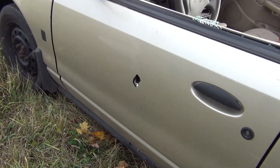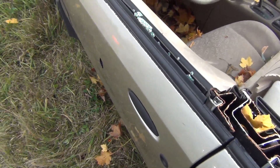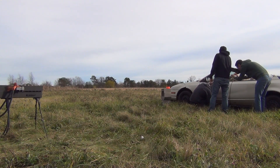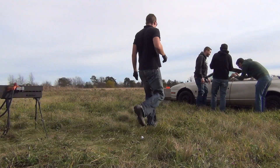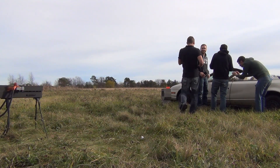Here is the damage. It's clearly embedded inside the door. There's steel right there. Should we take the door apart and try to find the projectile later? Yeah.